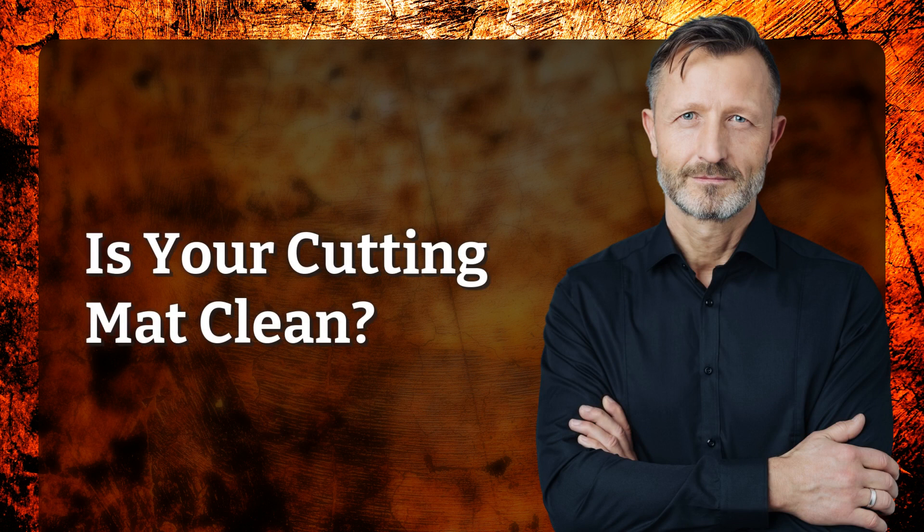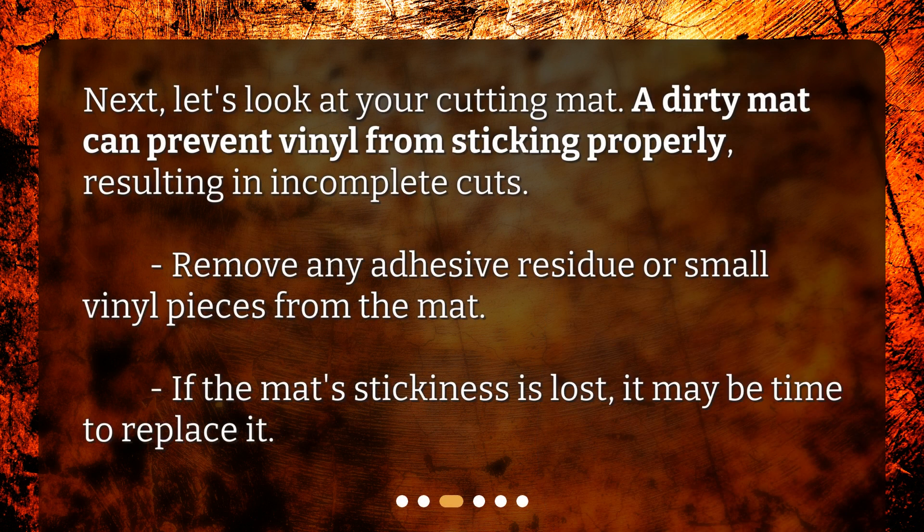Is your cutting mat clean? Next, let's look at your cutting mat. A dirty mat can prevent vinyl from sticking properly, resulting in incomplete cuts. Remove any adhesive residue or small vinyl pieces from the mat. If the mat's stickiness is lost, it may be time to replace it.